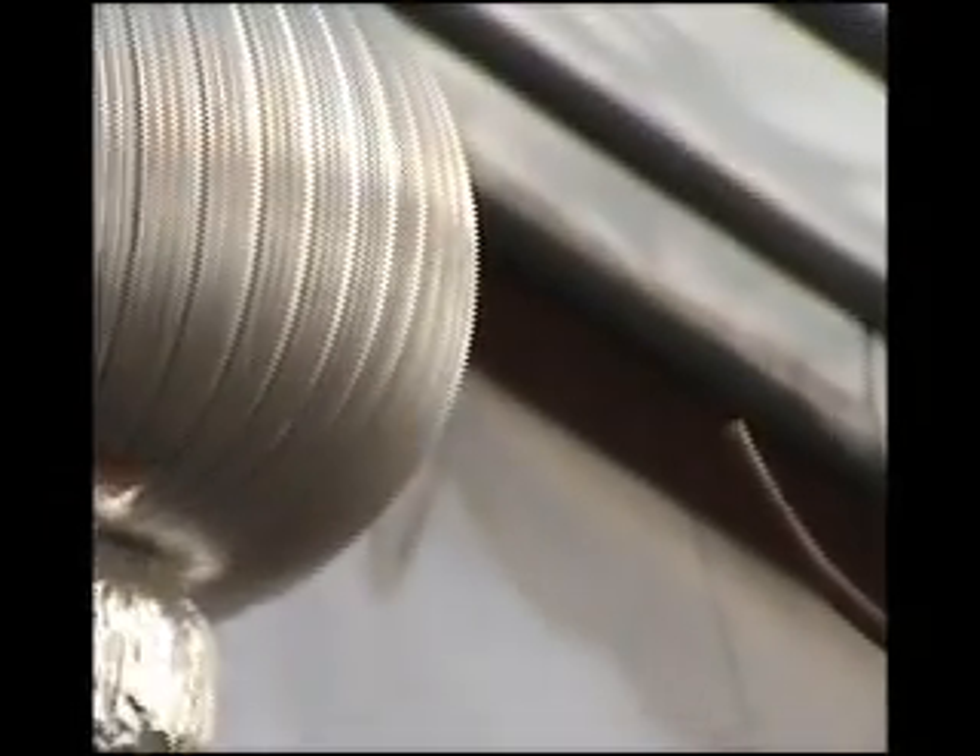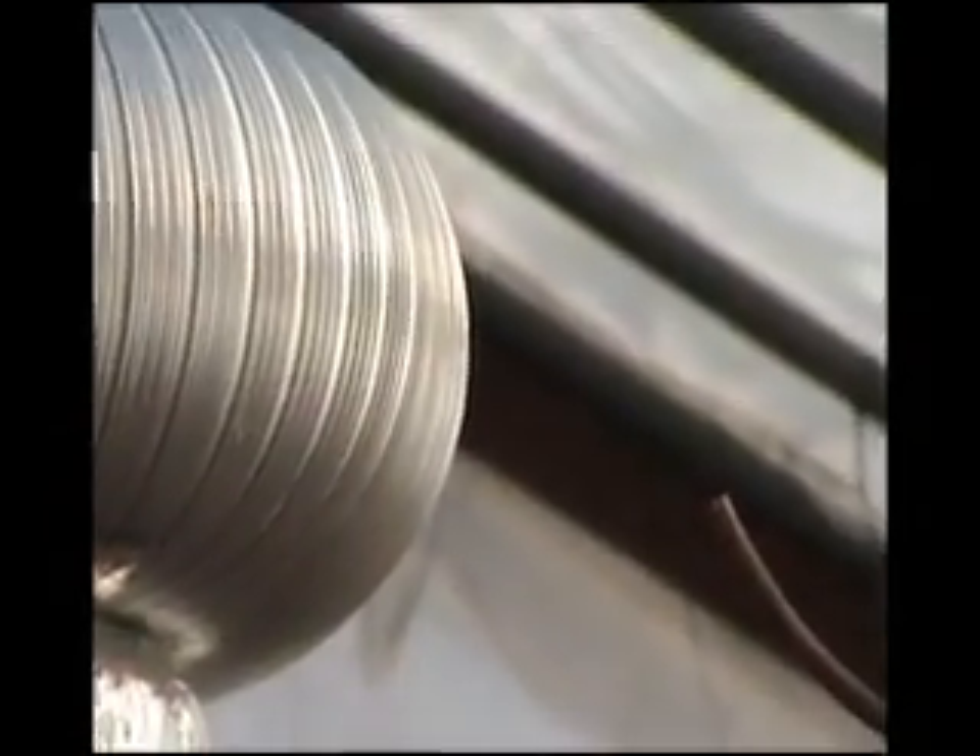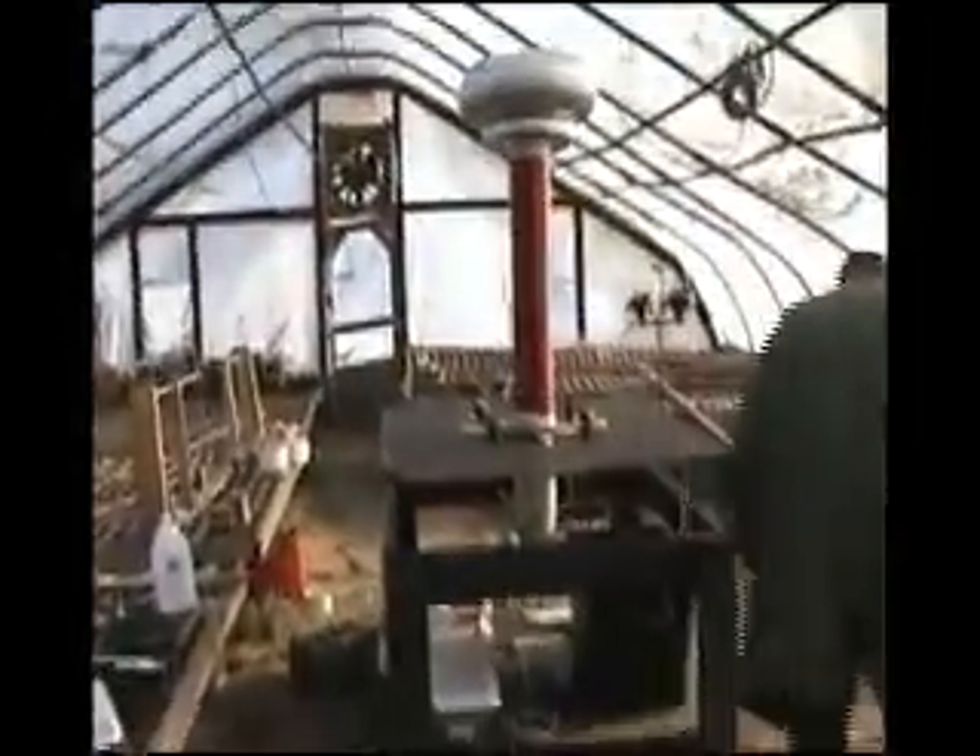Alright, this is test number — I lost count. Five. It's test number 5. We got this dead hum, Scott. Yeah, we need to adjust the spark gap. Just leave it on. Alright, we're going to adjust the spark gap here. In the meantime, I'll give you guys a tour.